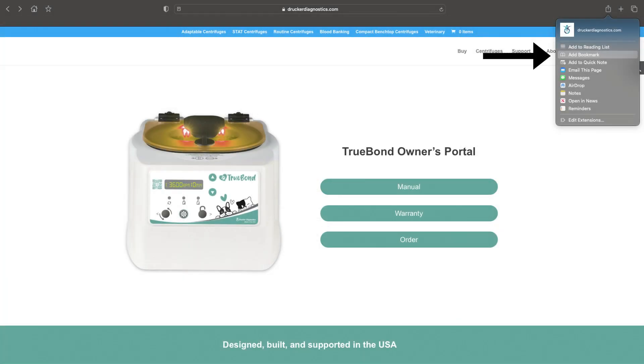You can bookmark this owners portal page for easy reference, or simply scan the QR code whenever needed. And that's all there is to it. If you have any other questions, you can always contact Drucker Diagnostics and we'll be happy to help. Thanks for watching and have a great day.